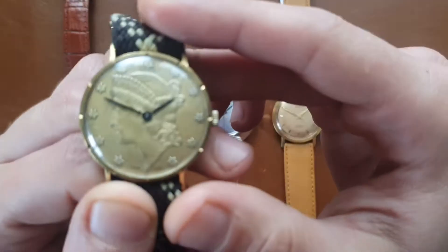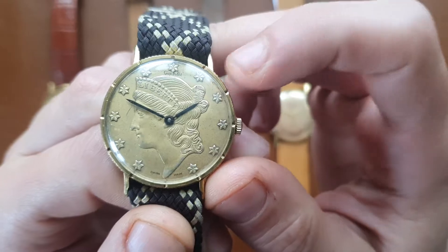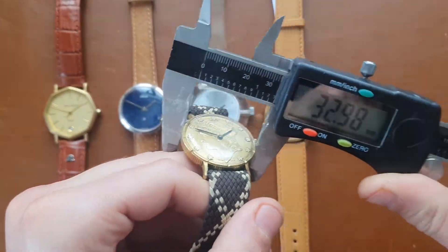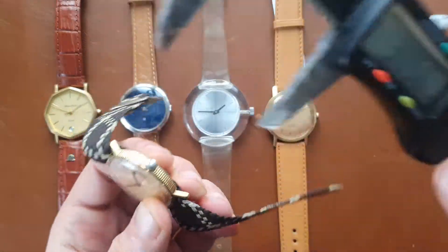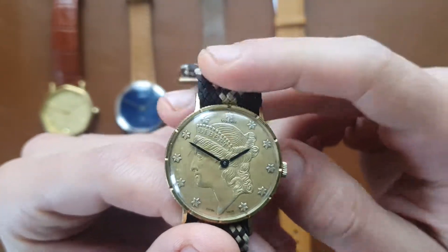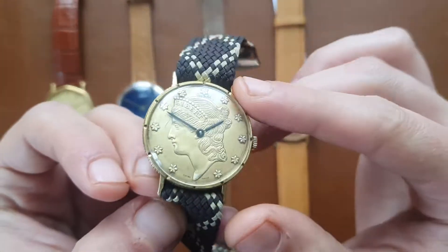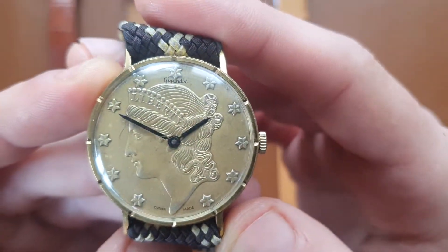First on the right is this Gigant Liberty coin watch. You have a gold coin as the dial. The watch is 33 millimeters in diameter, lug-to-lug is 39 millimeters, lug width is 17 millimeters, and it has this coin-edge styling — like you see on a coin. It's hand-wound, you can see 'Liberty' and 'Swiss Made' on the dial — a very cool watch.